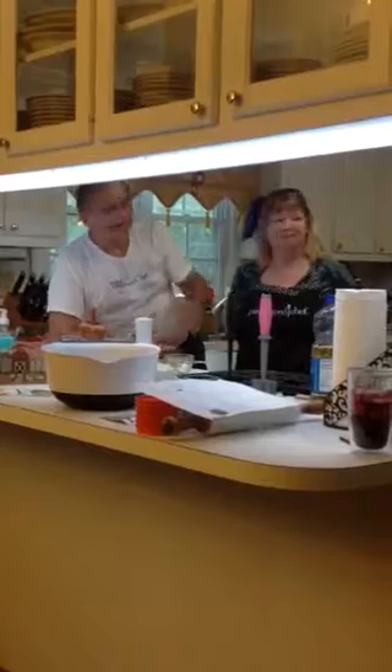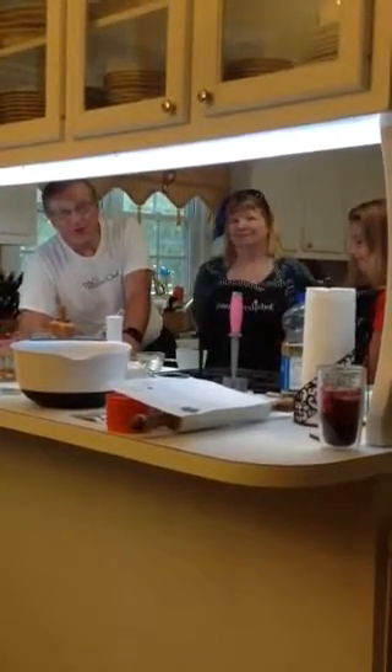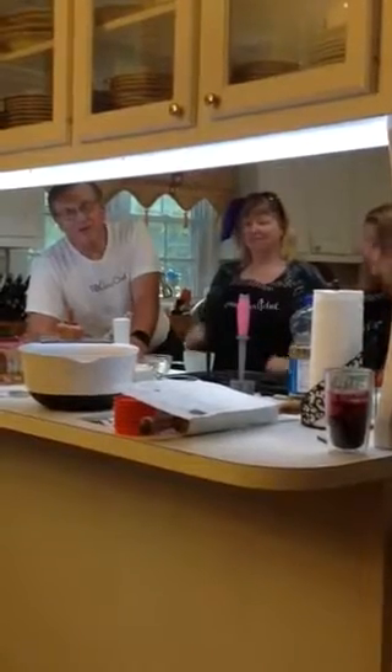Hey everyone, it's Joni Adamson with Pampered Chef and I have with me two guest chefs tonight. Angela and Ashlyn are going to help me. We're going to make some brownies for a video and for dessert. We're going to load this video into a virtual party we're doing this week.